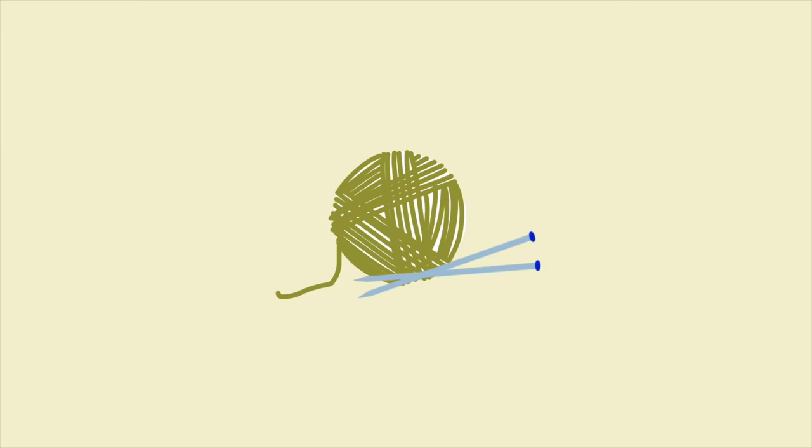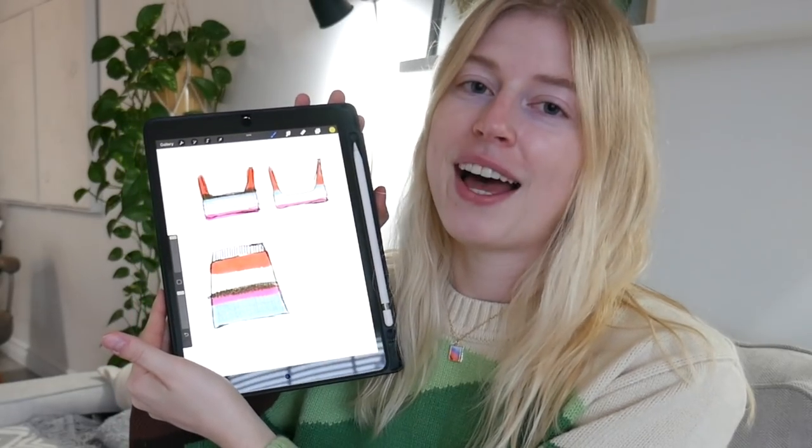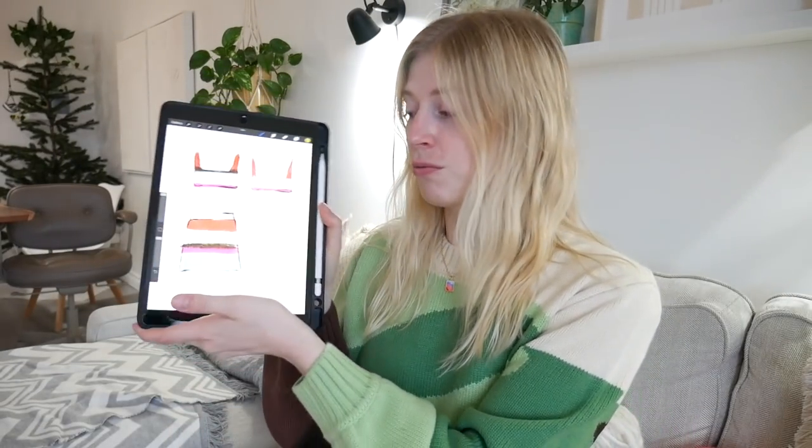Hi friends, I hope everyone's doing super dandy today, because for today's video we are going to be knitting a two-piece without a pattern from a drawing I did all by myself on my iPad. I'm at the beginner stage of my knitting journey where I feel like I can just whip up a drawing and then make it first try — no problem, no errors, no nothing. That's what we're going to try to do today.